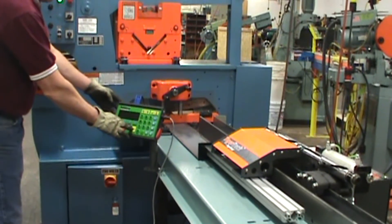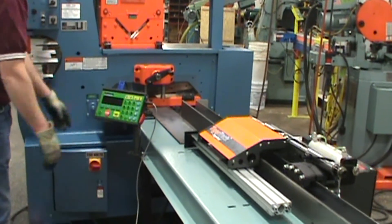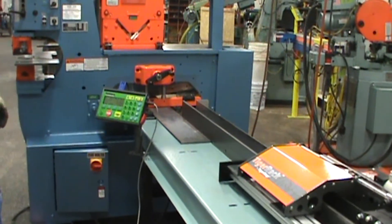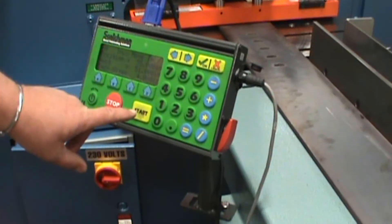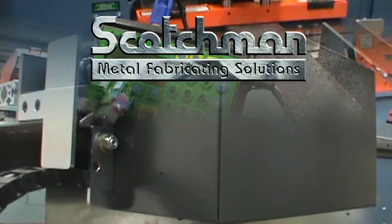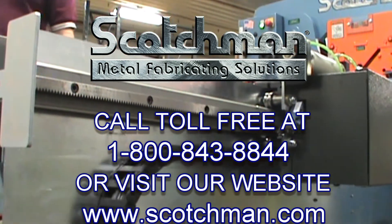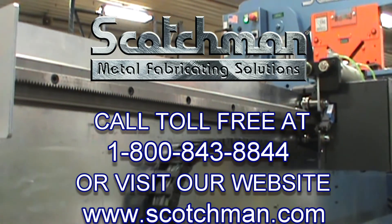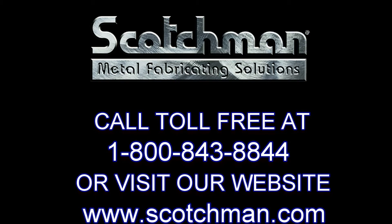So if you are looking for higher production, speed and accuracy, which equates to lower cost, this setup is the one to have. If you have any questions on this product or any other product that we have, contact us here at Scotchman Industries — call us toll free at 1-800-843-8844 or visit our website at Scotchman.com. We love to answer any question you may have.